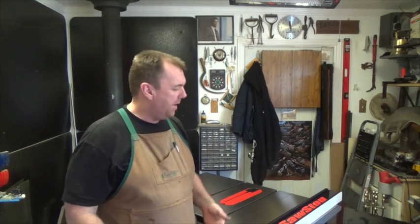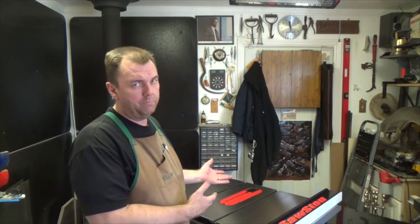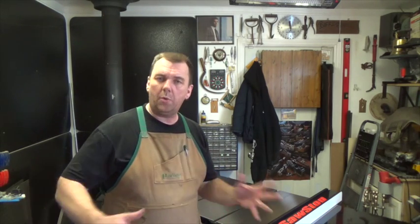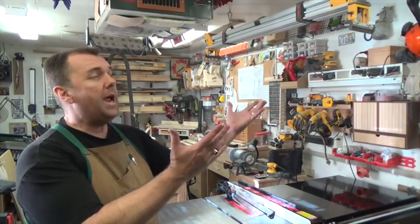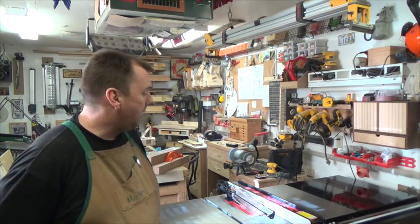Now I'm going to go through adjusting the fence, making sure it's parallel to the blade, ensuring the blade is parallel to the miter slots, and setting the stops for the zero and 45-degree angles — all of that calibration stuff that comes with a new table saw. Hopefully it won't be too bad because from what I understand these are pretty well calibrated at the factory, but we all know how that goes. Once I'm done with the calibration, I'll come back and show you the final resting spot and give you a summary.